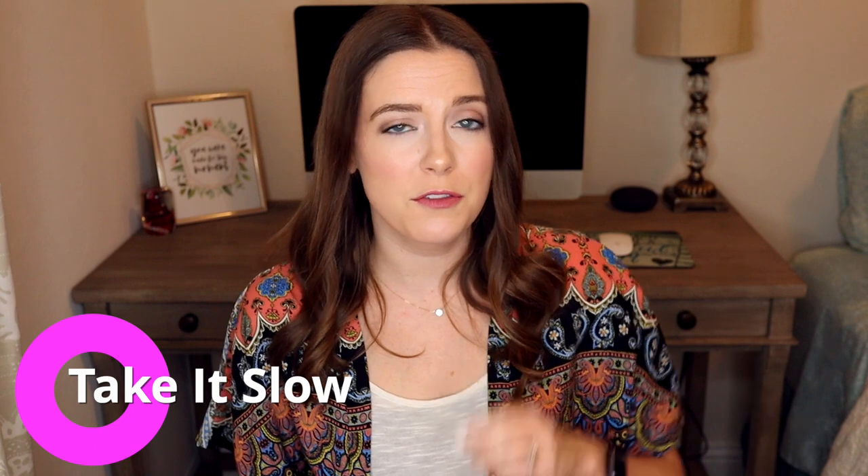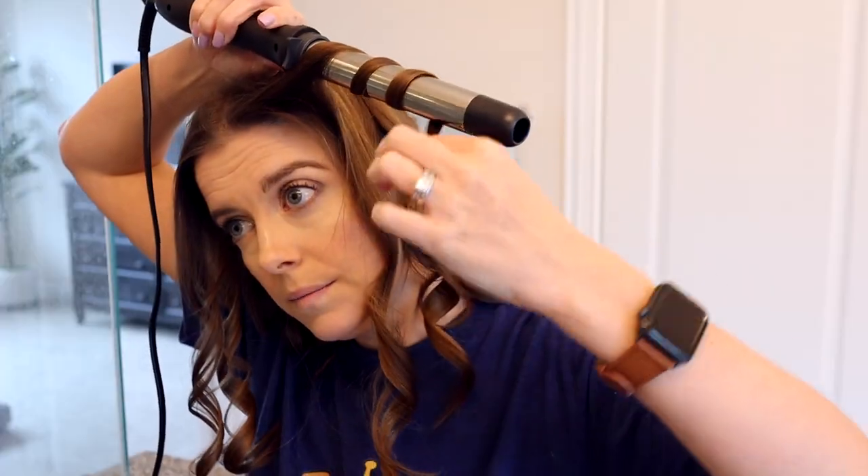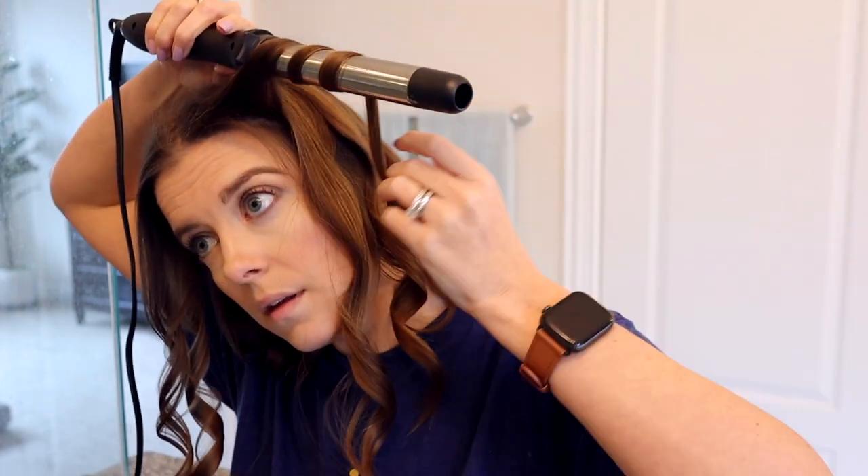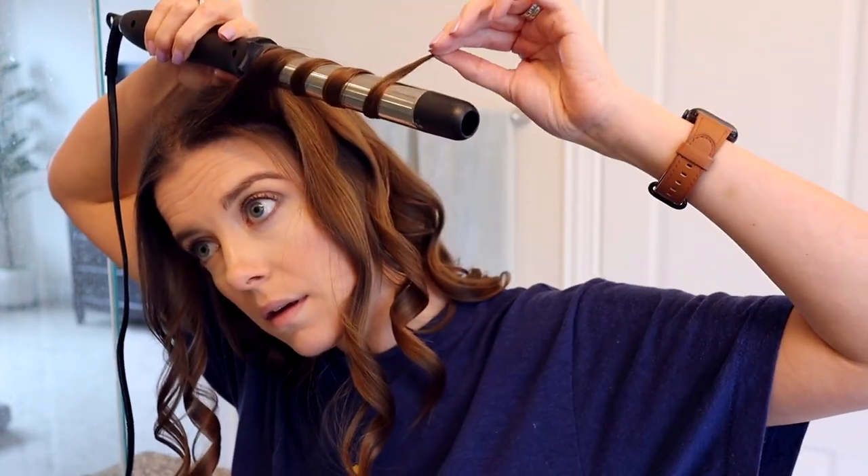Tip number two is take it slow. When you're in a rush, you are much more likely to make careless mistakes and burn yourself. Especially when you're starting out, give yourself plenty of time so that you are not in a hurry and you can go slow. And don't be afraid to restart. There are plenty of times that I have to drop a piece of my hair because it's not on there well and wrap it again and restart. There's no harm in doing that and the curl will turn out a lot nicer if you do it right.